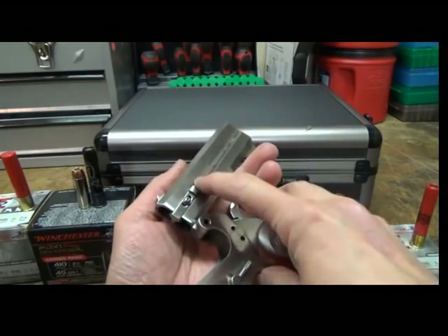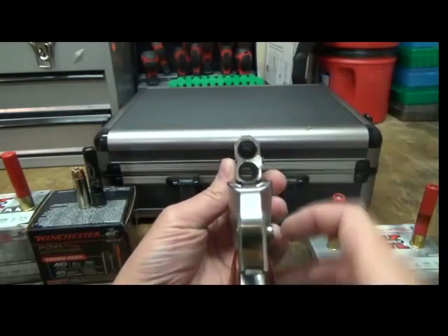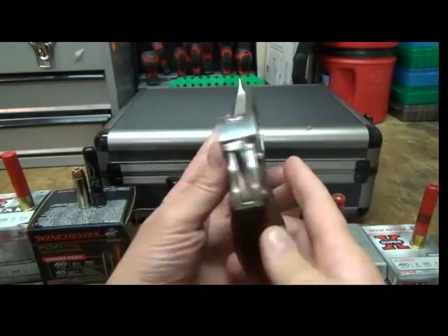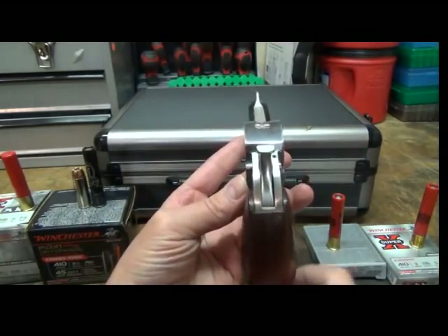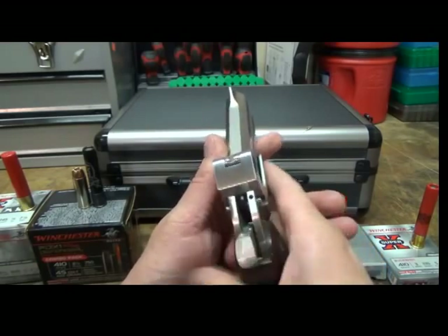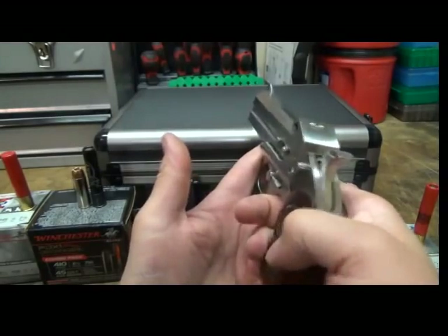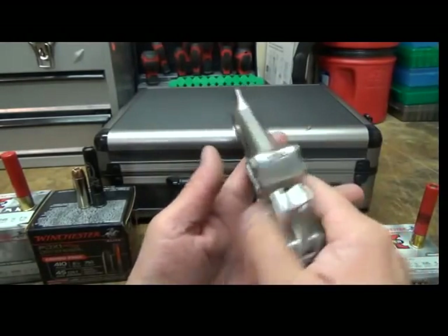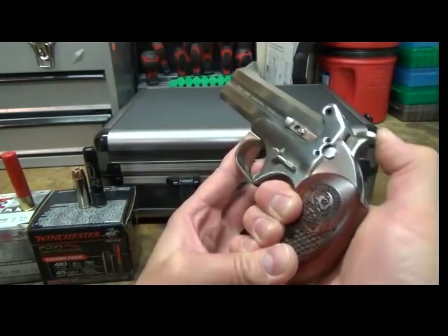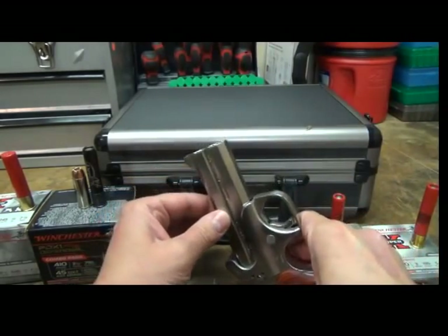Push it all the way down and when it comes up, turn the gun — keep the barrels pointed downrange. It has a manual ejector. Load your shells, then click it barrels downrange and turn it right back over. This safety really blocks the way — you can see it right there — it really does do what it's supposed to. It has what's called a rebounding hammer.